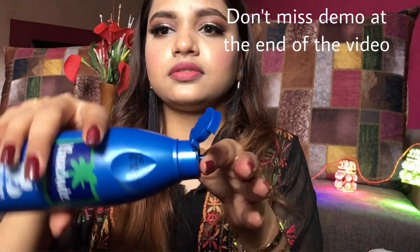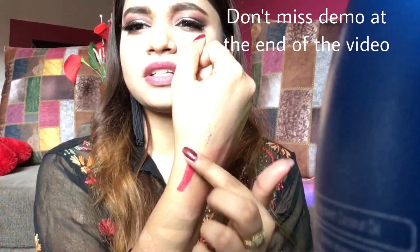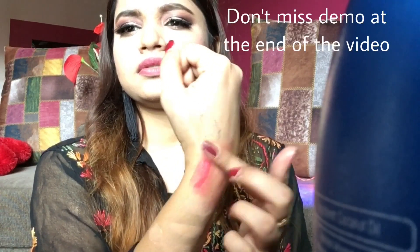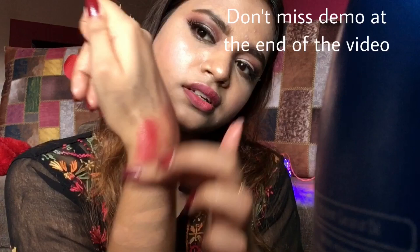If you don't trust me, I'll take it on my finger — I took it on my finger. I'll apply this on this lipstick and see how easily it is coming off. But you need a cotton.